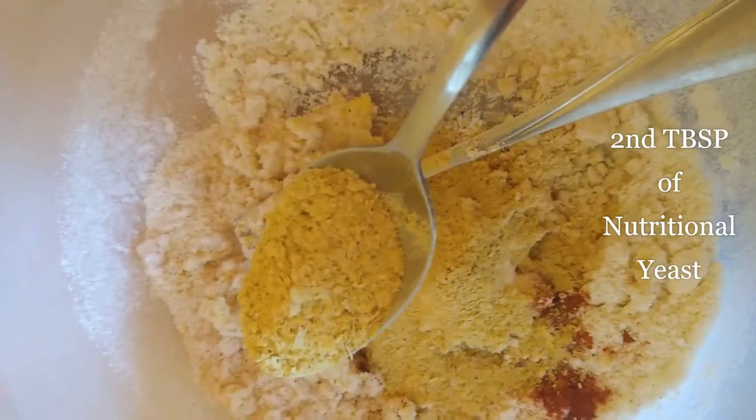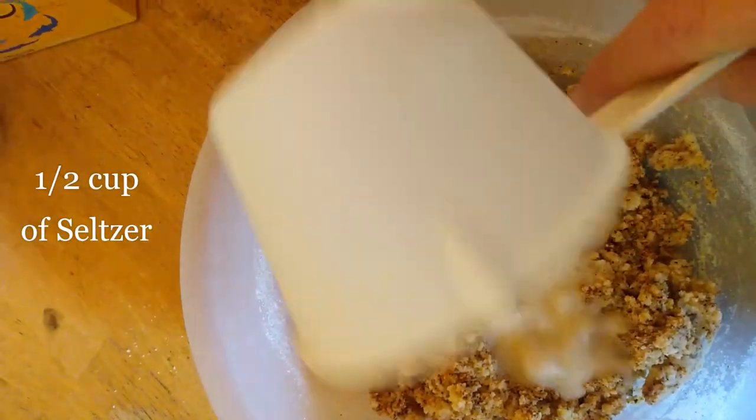Continue with two tablespoons of nutritional yeast, one cup of dry white wine, and one half cup of zero calorie, zero sweetener, zero sodium seltzer. I used a full cup and just poured in half a cup of seltzer.